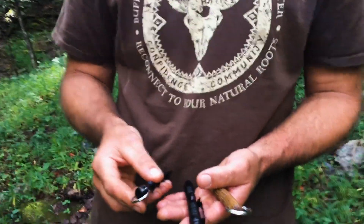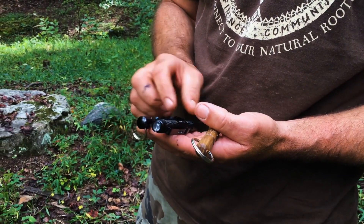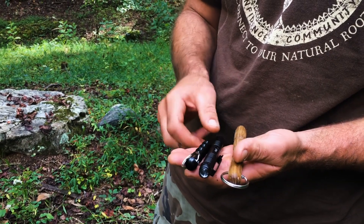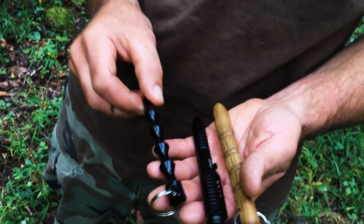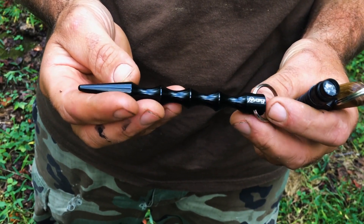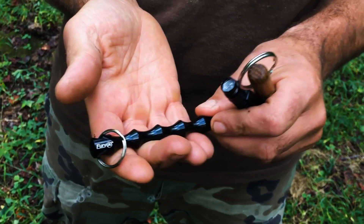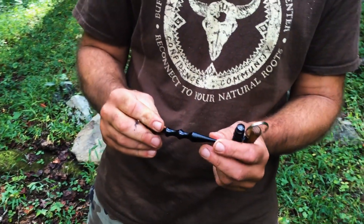Whatever you call it, it's a very effective weapon and a very easy weapon to carry. It's relatively non-conspicuous depending on what type of design you go with, but extremely effective in countering all kinds of attacks and assaults. This design right here is one of your more common designs that you'll see in martial arts stores or online — an aluminum design grooved nicely for your fingers, with a nice tip to use.